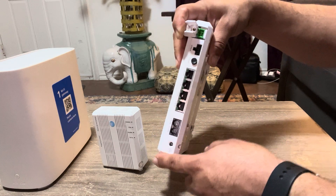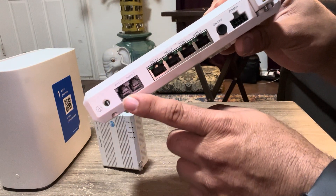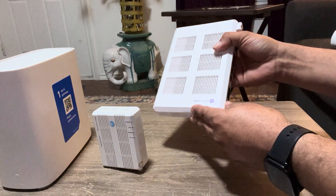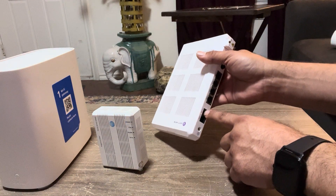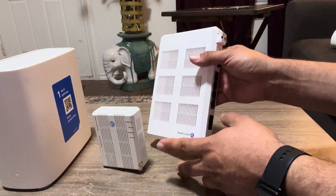This gives you the POTS ability — Plain Old Telephone Service — which is what the acronym POTS stands for. You can run line one and line two. You will need a battery power or a power supply for this device, though.